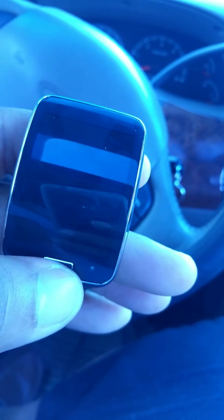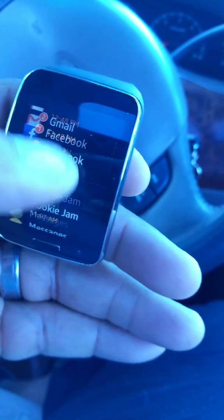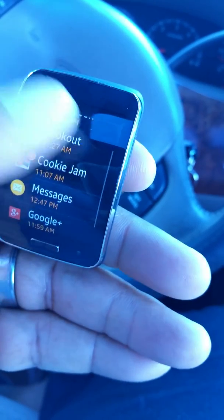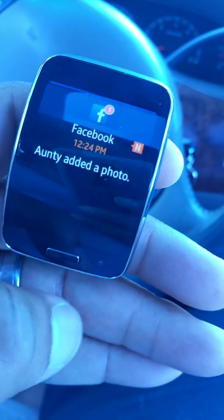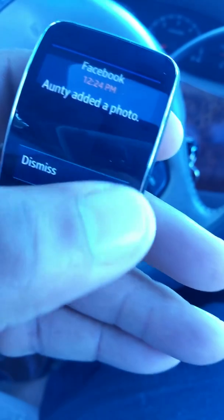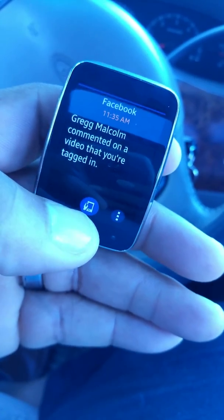When the screen is dim, you're supposed to just wake it up by flipping your wrist. I like the fact that everything is right there. If you open a notification — say for instance Facebook — and you want to open it up on the phone, it asks you if you want to open it on the phone. If I click that button it would open on the phone, but as you can see in the reflection, I'm recording this with the phone.